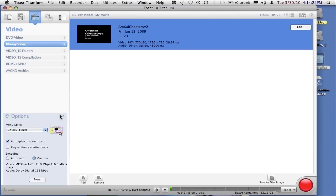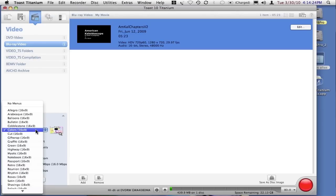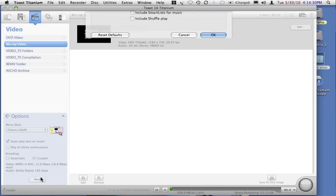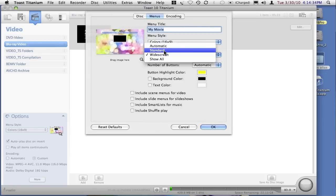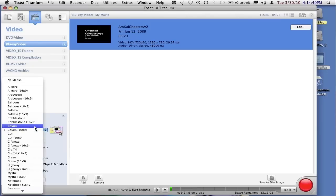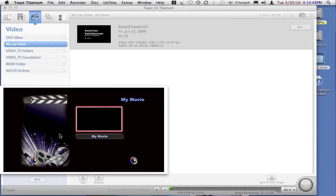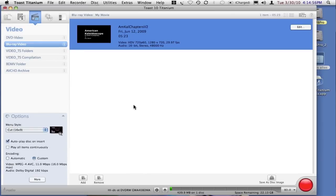These are preset menus available within Toast, and they come in both 4x3 and 16x9. I've got my Toast preferences set to show me the 16x9 settings only, but you can go into the preferences and ask it to display the widescreen menus, standard menus, automatic selection, or show all. I happen to like Cut because it's a very movie-kind-of theme, and if we click the magnifying glass you'll see it's very movie-esque. I only have one movie, and it's making the buttons automatically.